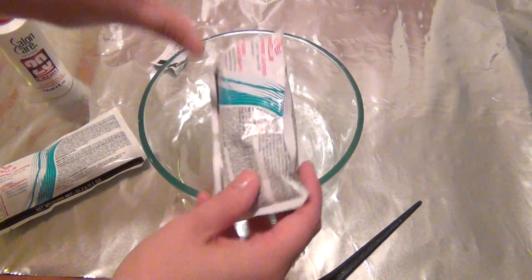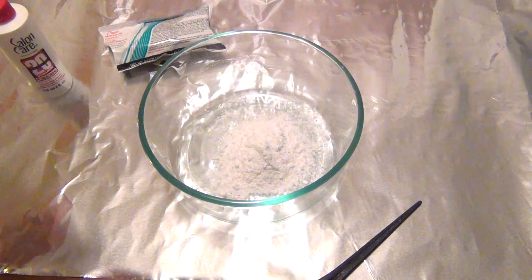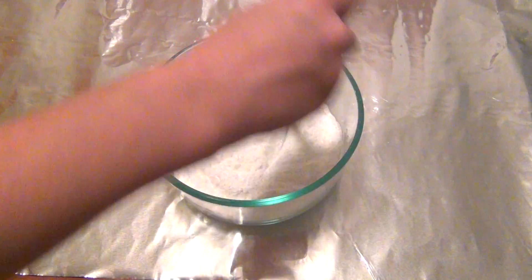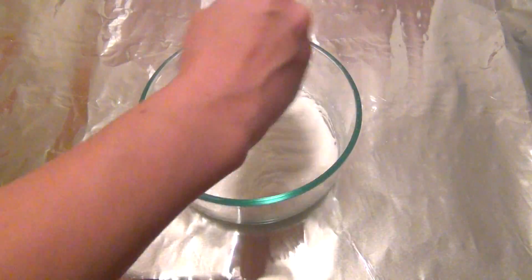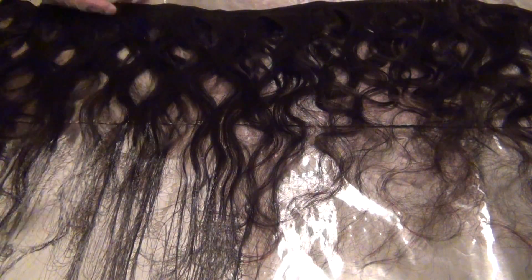Start by mixing your bleach and developer together. If you're inexperienced at bleaching hair, make sure you mix more than I did so that you're not going to run out halfway through. Mix everything together thoroughly — don't leave any clumps because that will impede the developing process. Next, lay out your hair two layers deep over your aluminum foil, and this is going to help you bleach everything really quickly at the same time.